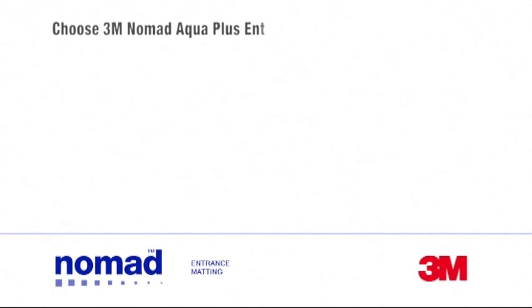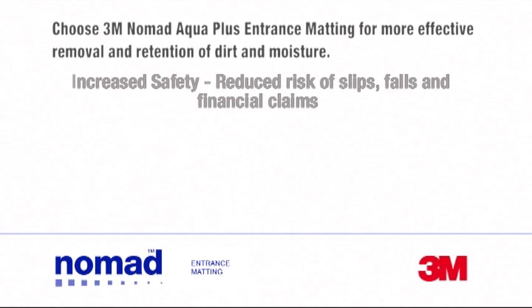Choose 3M Nomad Aqua Plus Entrance Matting for more effective removal and retention of dirt and moisture. This gives increased safety, reduced risk of slips, falls and financial claims, and reduced cleaning costs.